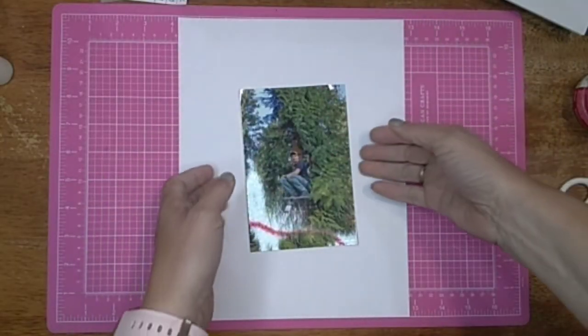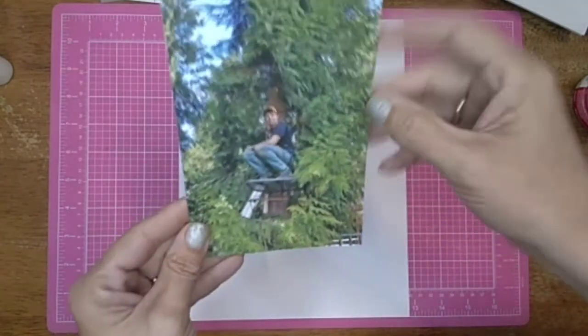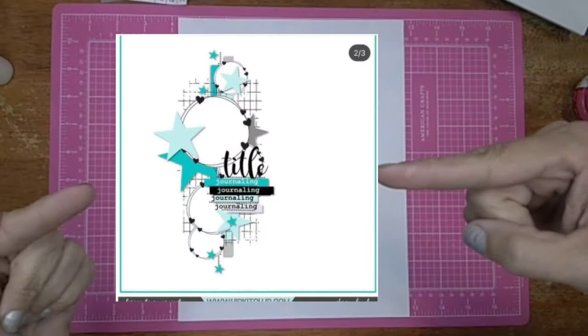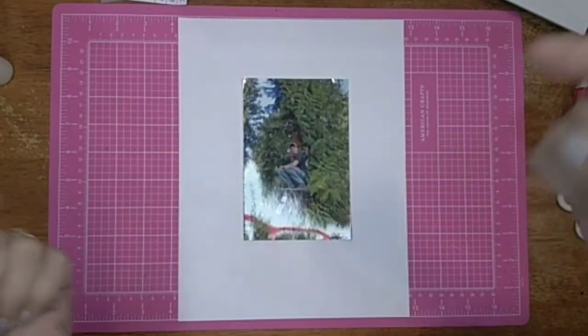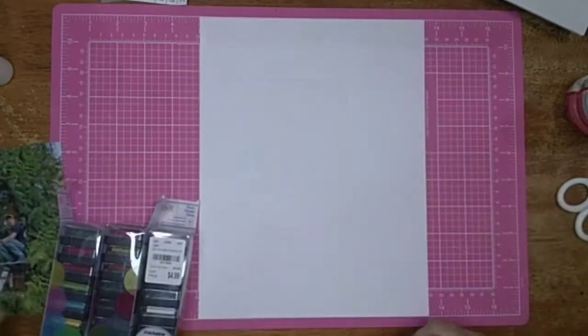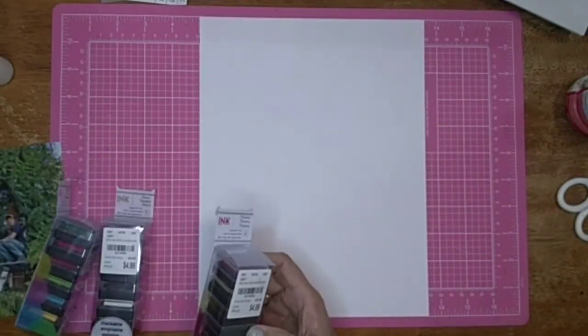Hi all, Jesse B Scrapbooking back with another process video. Today I'm doing 30 days of sketches. Here is the sketch from Scrap Timber and the prompt is mixed media.